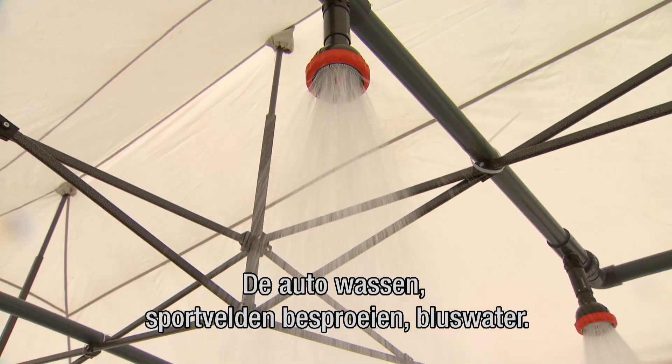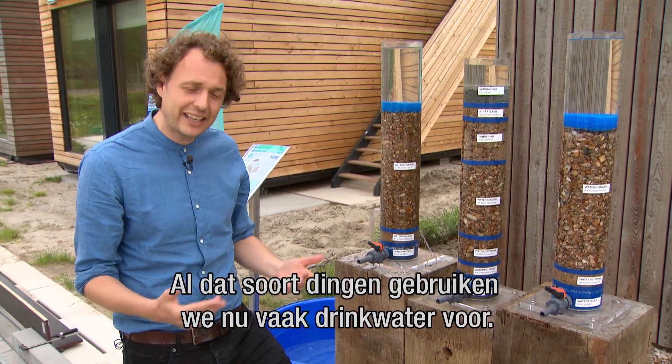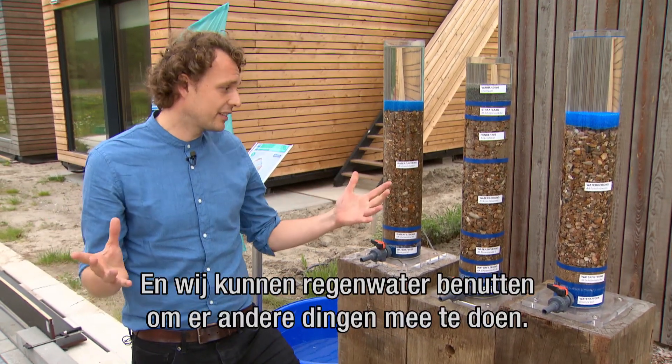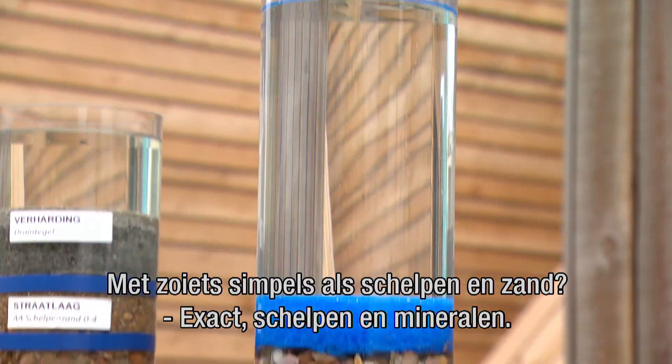We can use the water to wash, to irrigate sports fields (sportvelden besproeien), as fire water (bluswater) — all the sorts of things we now use drinking water for. And we can use the water for many other things. With something as simple as shells and sand?